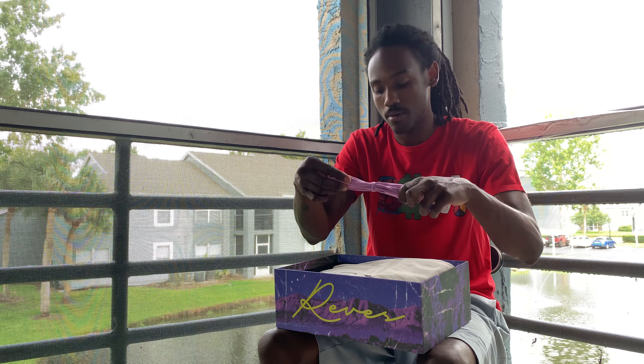Before I get into the video — I have six of these, but I only have one. The package has been delivered and I only have one, so that's going to be a problem tomorrow.